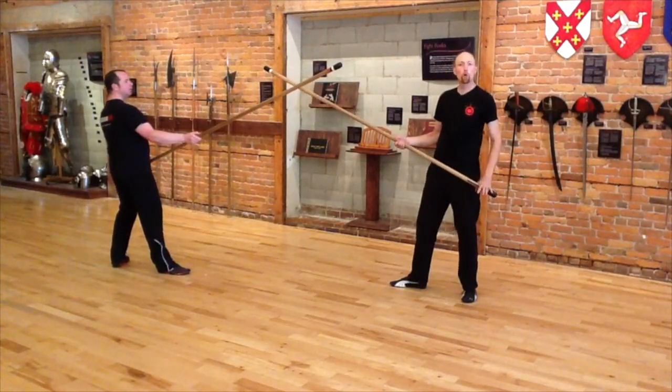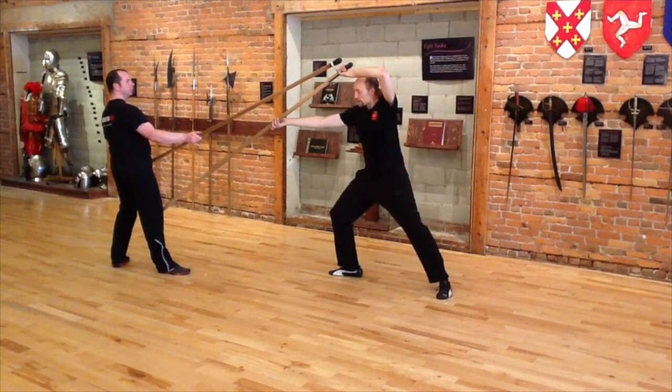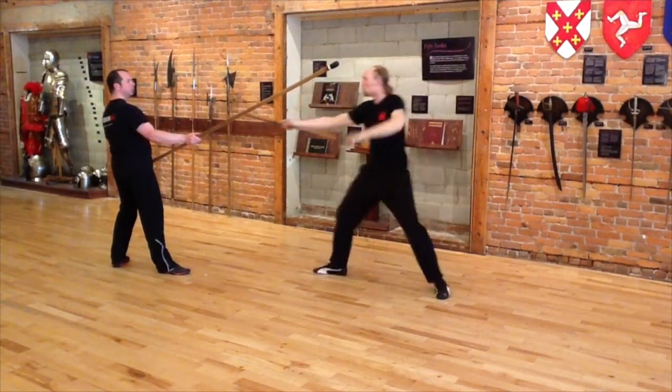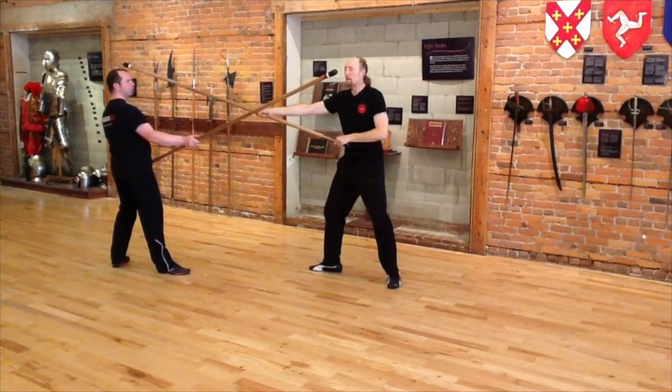To summarize our core blows of the long staff: I can do a rotational blow down to the side of the knee, or I can do a rotational blow to the side of the head, or even with a little bit of descent coming downward into the head.